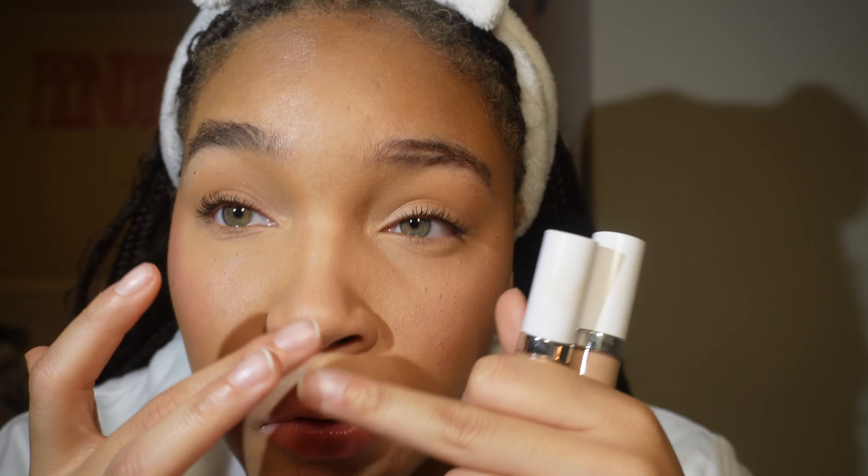Let me know what y'all think about this concealer, because I heard a lot of things saying it creases a little bit — and mine did. But my under eyes always crease, so I didn't think creasing was a big deal. I guess that goes back to my technique, but the creasing doesn't bother me. It's more really about the coverage and the self-setting. It does self-set a little bit, it just takes some time — and I ain't have time for that. It might also depend on your skin type, because I'm a little oily in this area.